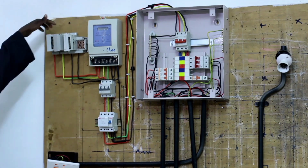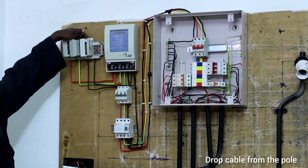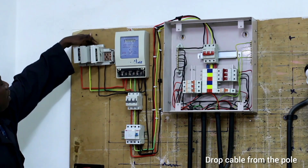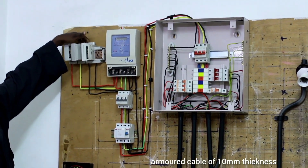From the main supply, we use a wire drop here from the pole — the main supply, which we call a drop — which is a hammer cable of 10mm thickness.